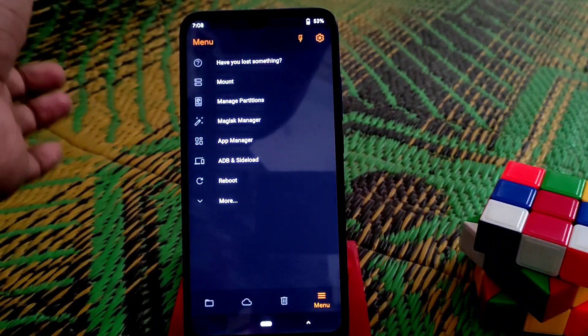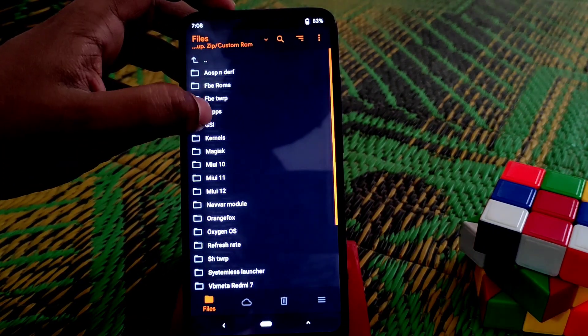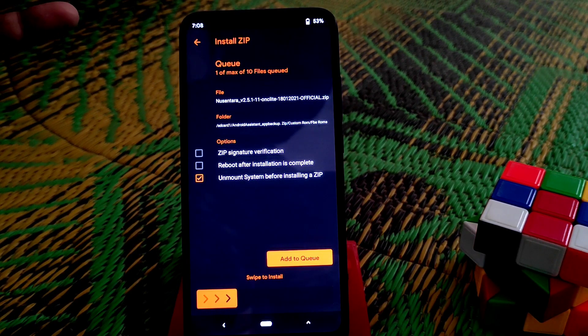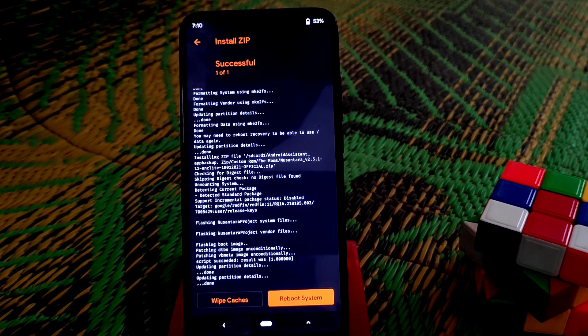Now select the ROM file you have stored. Here is mine — the Nusantara file. Remember: Nusantara is a vanilla version, meaning it does not have Google Play Store, so you need to install Gapps manually. I will drop the Gapps link in the description. Now flash that ROM and wait until the process is finished — flash is done.